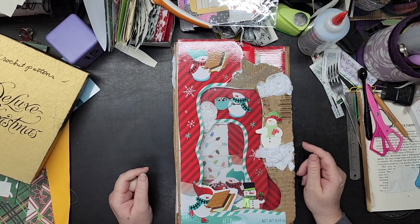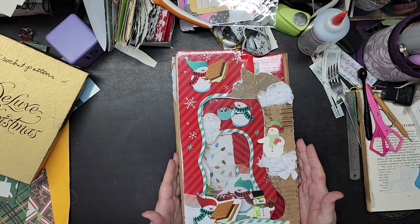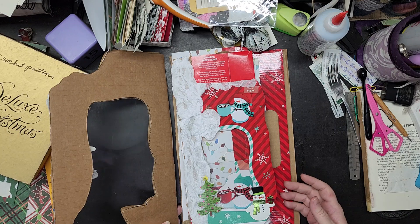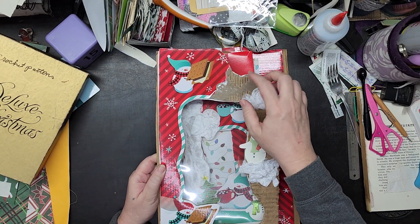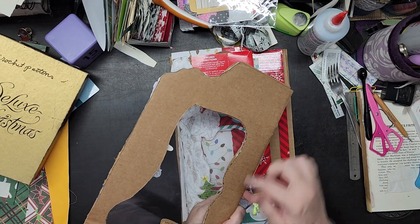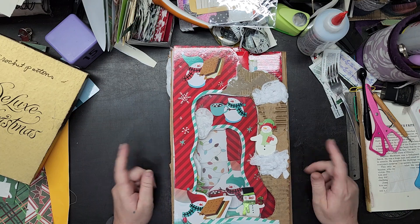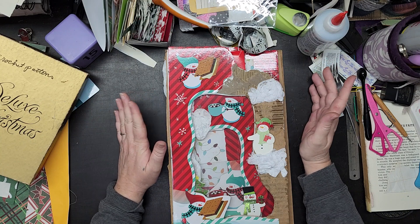Hi everybody, this is Liz with 143 Handmade. Welcome! This is my junk journal — my personal junk journal that I've been making out of the packaging and stuff from our holidays and my stash. What I did here is I cut out a piece of cardboard to match the shape, which was not easy — it was a bit fiddly. One of these days I'll do that on camera, but this time I was figuring it out as I went.